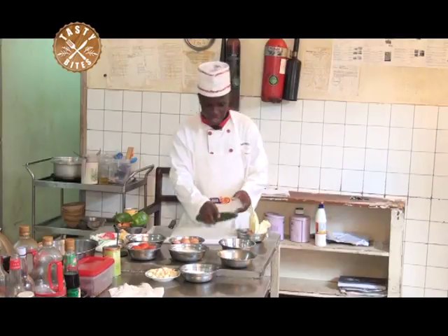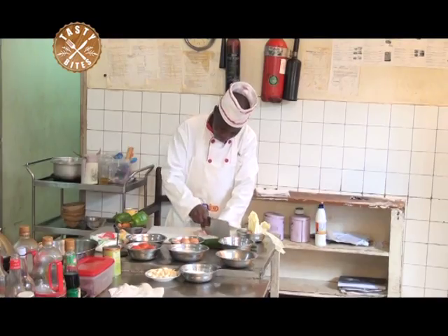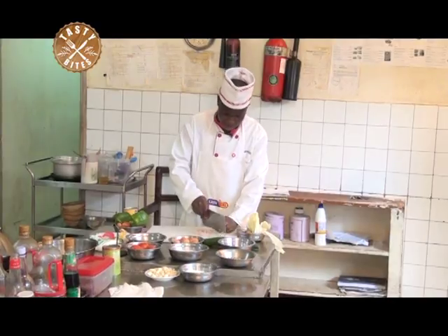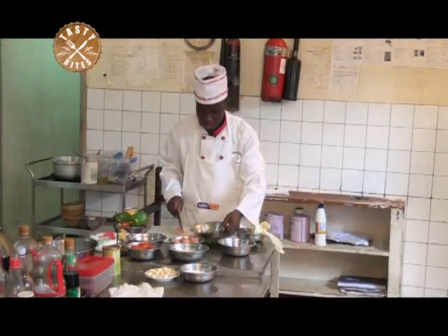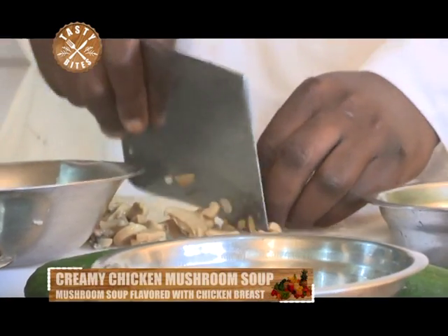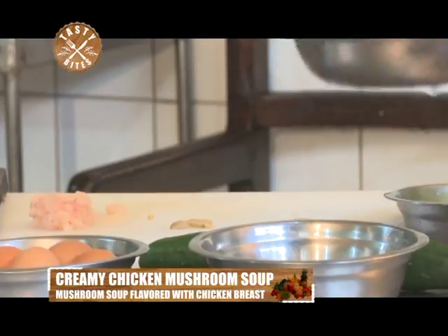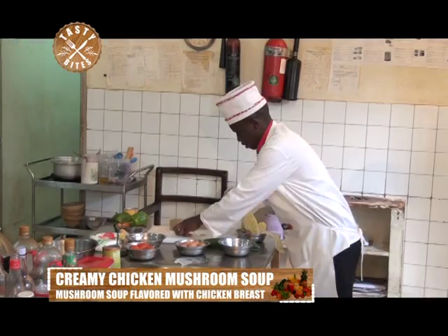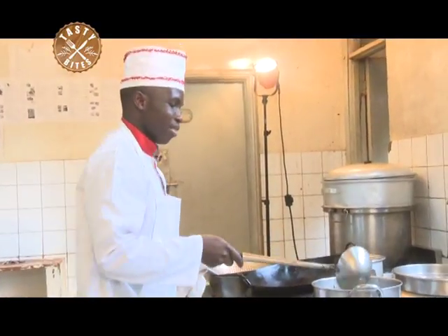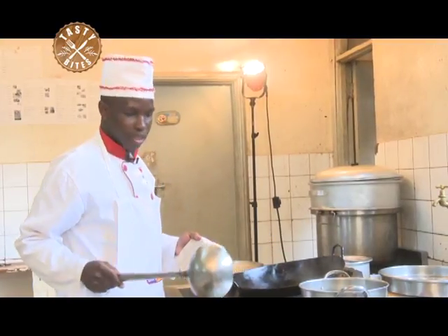So we can start with the mise en place. We have our chicken — we shall cut the chicken into small pieces so that it can get ready fast when you are preparing. Then the mushroom — the thin mushroom, you cut into small pieces. Then our milk, so that it can look delicious and nice. After that, I will have to use the chicken stock. For the chicken stock, I first boil the water and put in the chicken that has already been boiled.